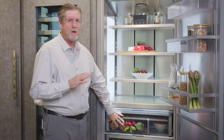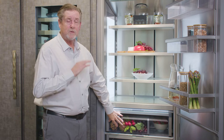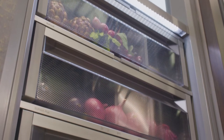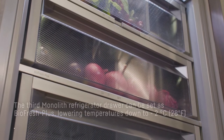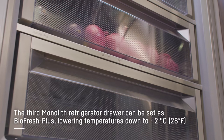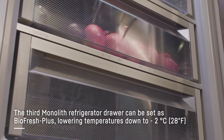The BioFresh will get down to about 32.5 degrees and will deliver the perfect humidity level for rehydration of your produce, fruits, and vegetables. The BioFresh Plus can either be at 32.5 degrees or down to 28 degrees for seafood and shellfish.